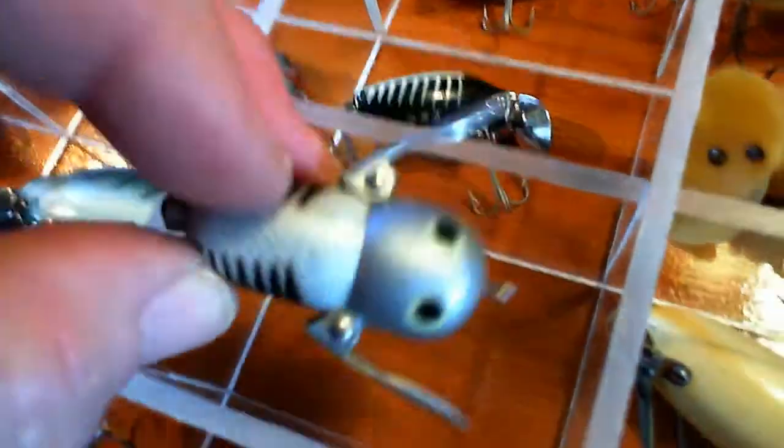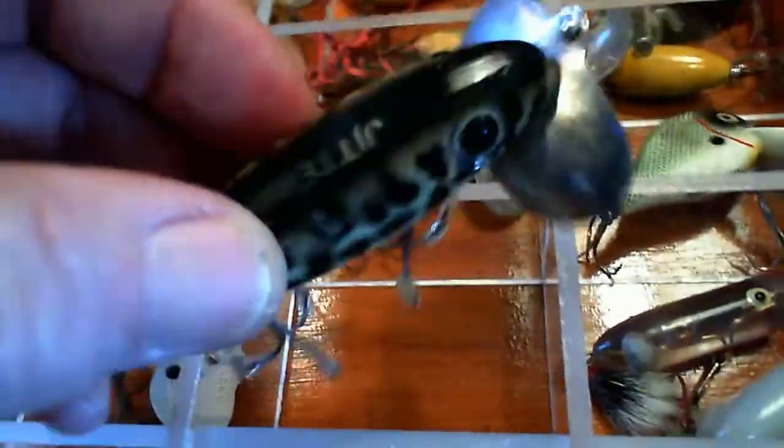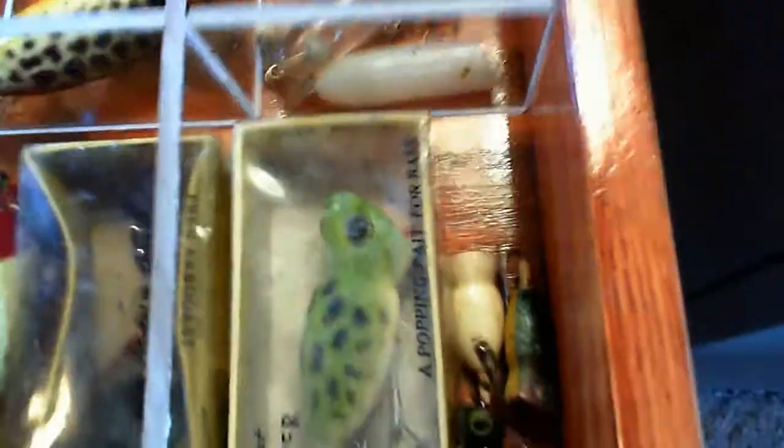There's a smaller Tiny Crazy Crawler by Heddon. Here is another World War Two Jitterbug with a real nice bill on it. Here's another different color Jitterbug. These two don't have any names on them but they're kind of unique looking - at the original tail it looks like they're feathers, one's clear and one's white.